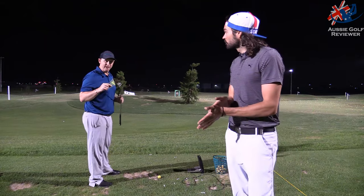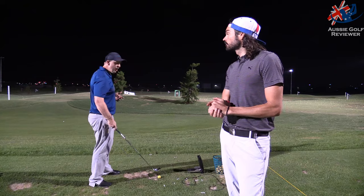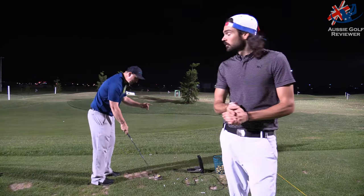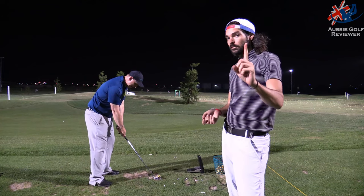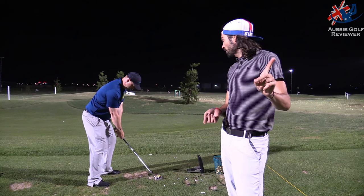The 7-iron is 29 and a half degrees — nearly 30, nearly my 6-iron. I feel like I can hit this past my 6-iron. I'm going to try to have one swing and hit it a long way, because it feels like it wants to go a long way.